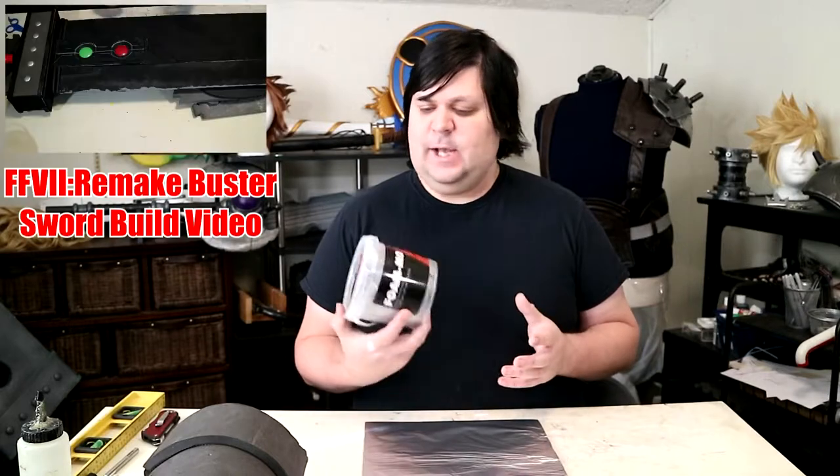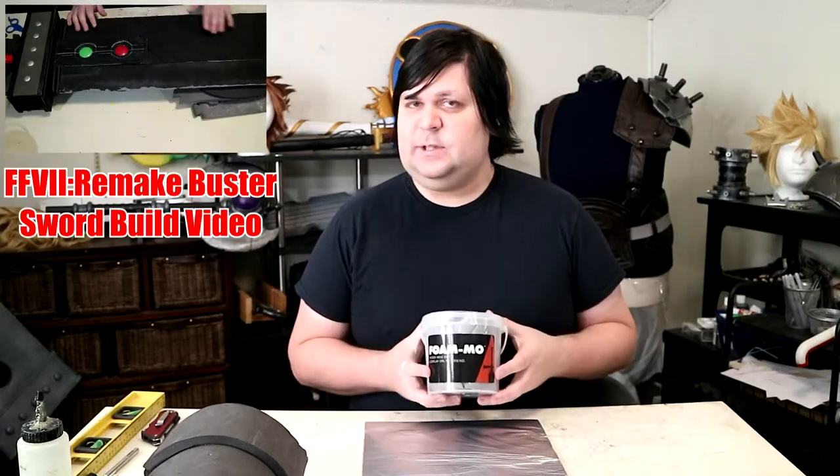It's clay, and it kind of works like clay, but it's foam, which is really cool. I've only used it once, and that was in the previous video to this — I put it on my buster sword and fixed the edge where there was a bunch of gouges, and this filled in all the gouges. So it works for that, but I want to see what else it can do.